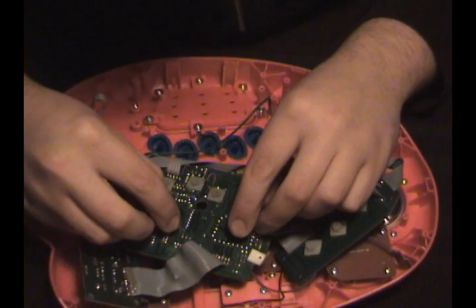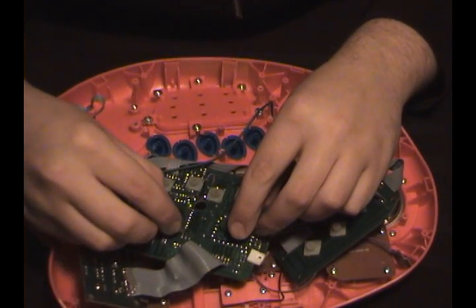Here's a bend I particularly like. It adds a funky drum rhythm to the back of the sound. I like that. Let's solder it up and make it permanent.